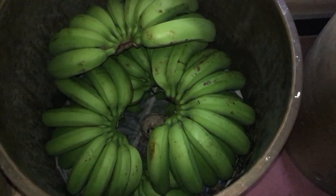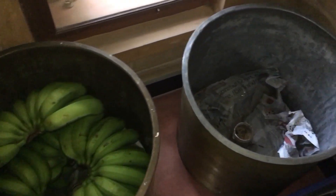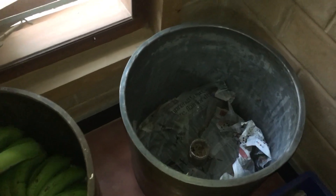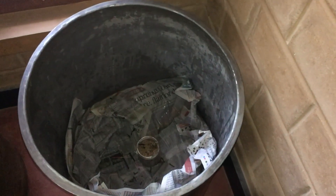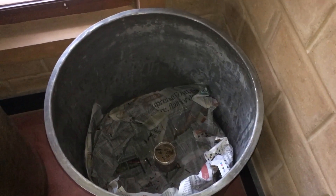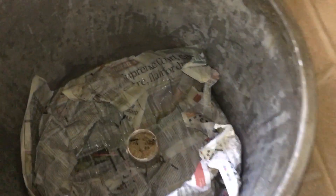We want to close this with a kind of cloth and then keep some kind of a lid on it. Leave it for two days and then once we open you will see...